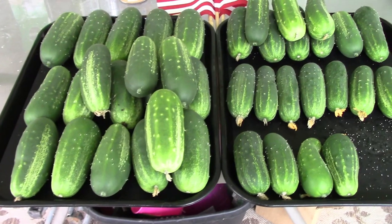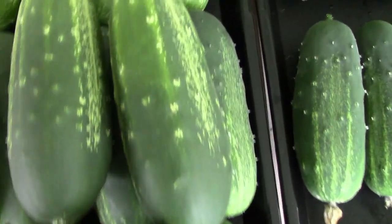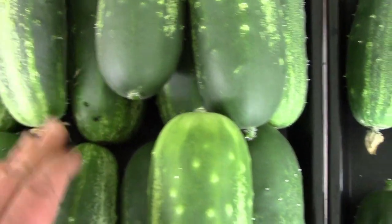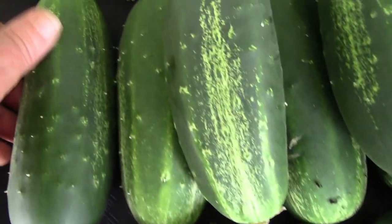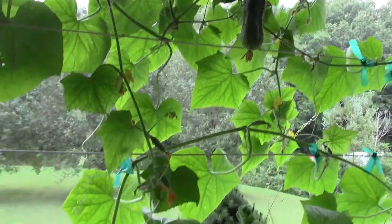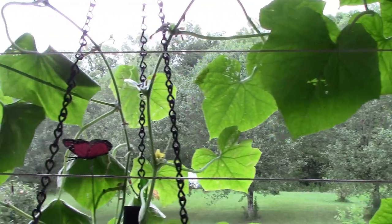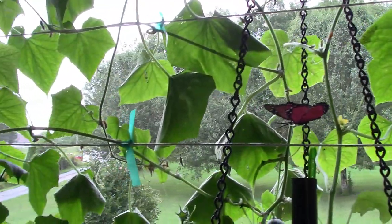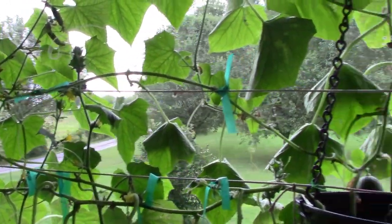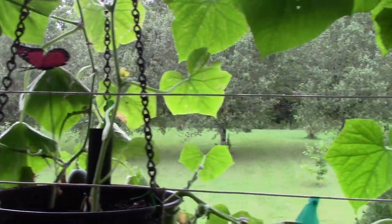This is the final big picking on these cucumbers to show you how big they are — nice and big. But some of our plants are starting to be about done and we will be putting new plants into the buckets. It is time to go ahead and reseed these buckets and get a few more plants going in them so we can have some late cucumbers too.